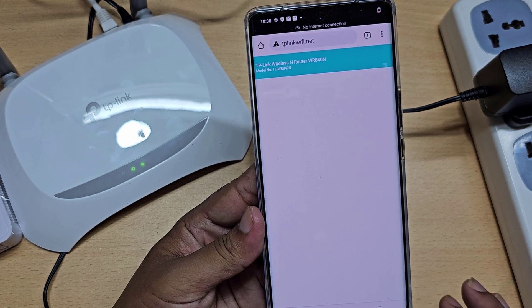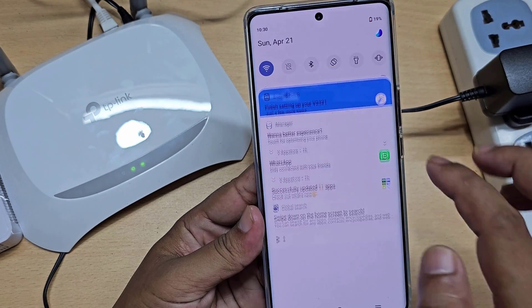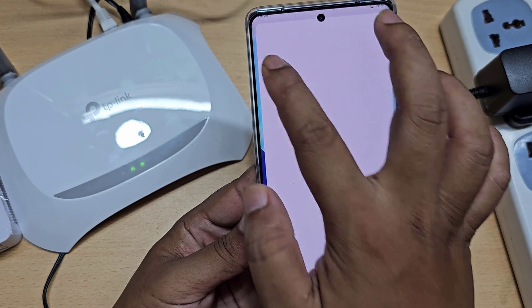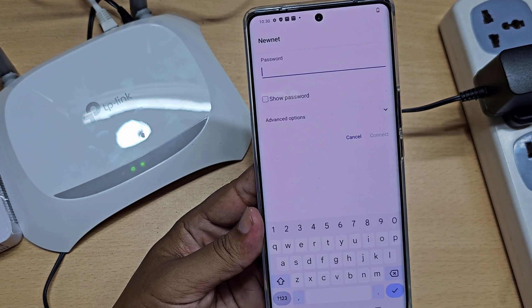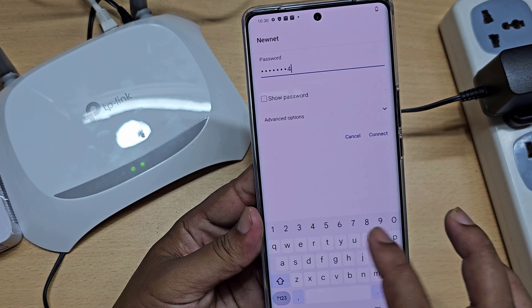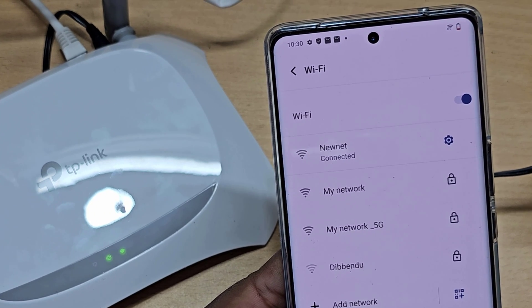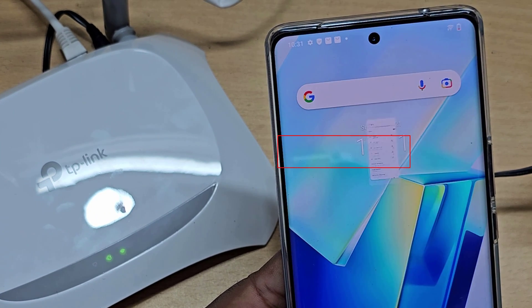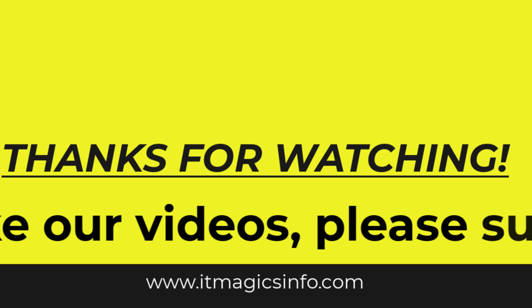Now you need to connect again with the new Wi-Fi name and password. You can now update all your router's Wi-Fi name and password settings.